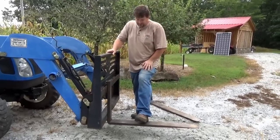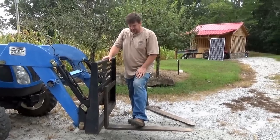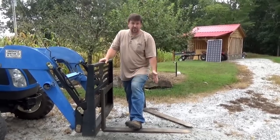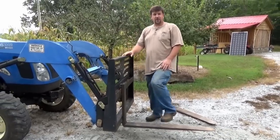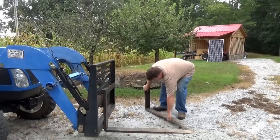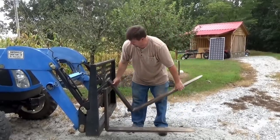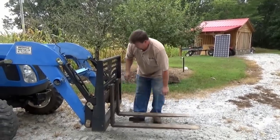I've probably used them for just carrying materials — pipes, trees, equipment. Four-wheelers, lawnmowers, back ends of cars, moving trailers around. The forks are awesome. I highly recommend, if you're going to get a front-end loader, you've got to have a set of forks. And having forks like these that fit a skid steer is very, very handy.